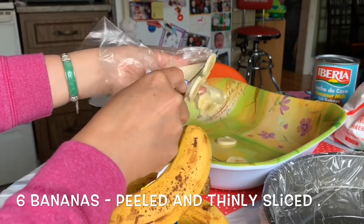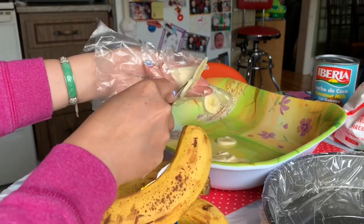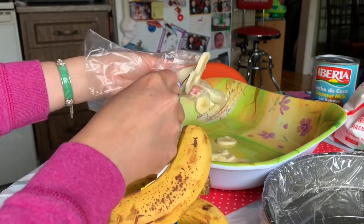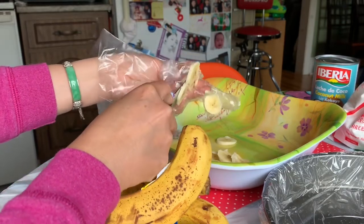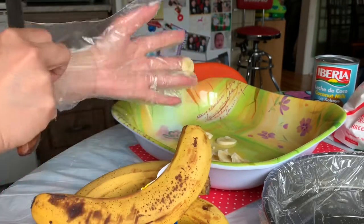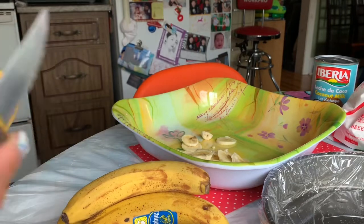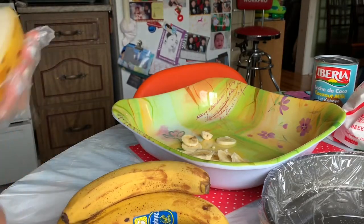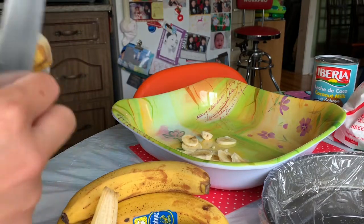This is a dessert or snack from when I still lived in my country — in Vietnam. We used to have this like midday, after lunch. It's served with coconut milk and I will show you how to make that.